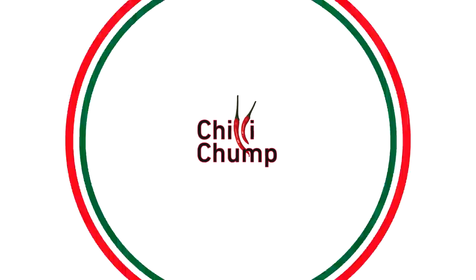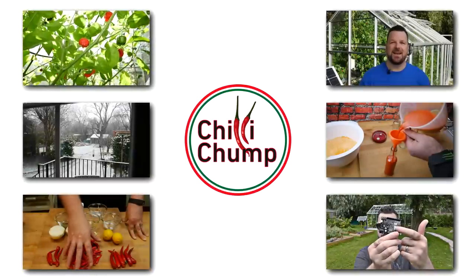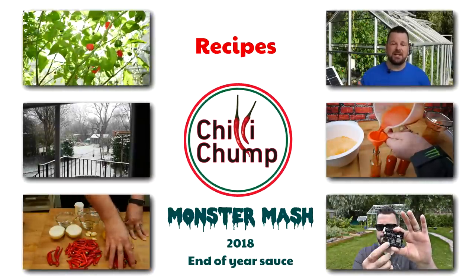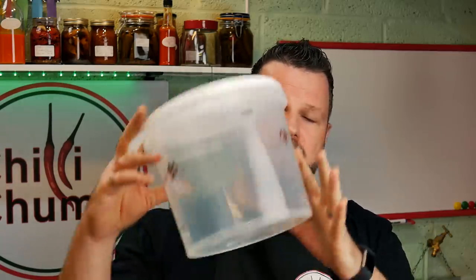Today we're making a monster mash. Last year I released a video called mega fermentation, and we're going to be doing something very similar today. Instead of doing the fermentation with whole pieces of peppers or cut up peppers, we're actually going to make a mash. We're going to be using a five liter bucket - the same bucket I used last year.